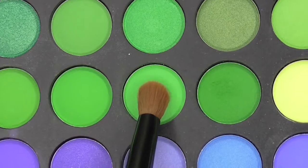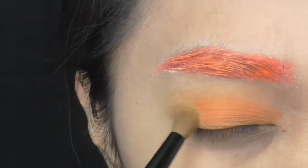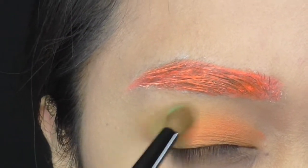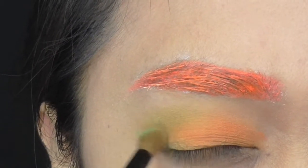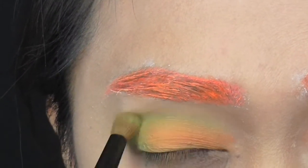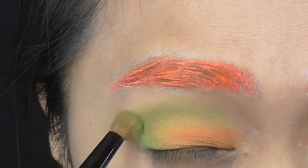Using green eyeshadow, I shade the outer corner of my eye then work my way into the crease. I use orange and green for pumpkins — I'm going for a pumpkin witch look. Don't forget to blend the edges; you don't want any sharp lines.